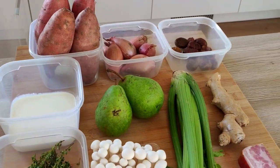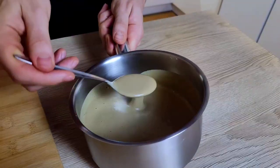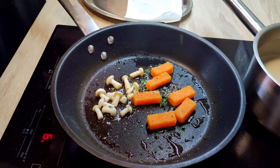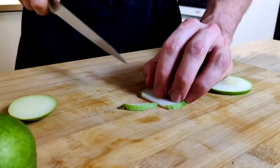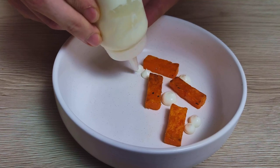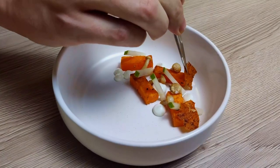Hello everyone, you were asking me to make some recipe with chestnuts, so I made it for you. Today I'm gonna show you a delicious fine-dining chestnut soup with sweet potatoes, ginger yogurt, pears and shimeji mushrooms. So let's take a seat and get started.